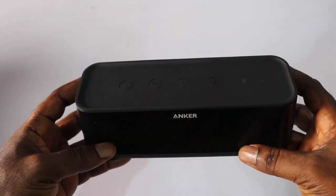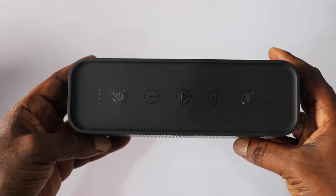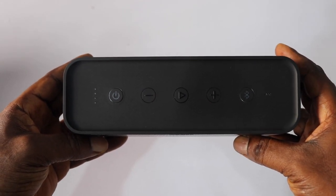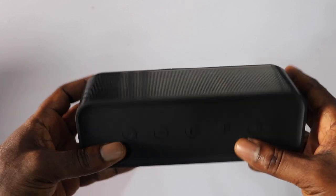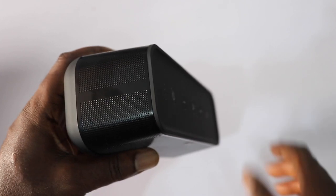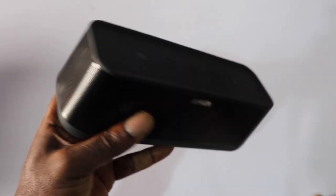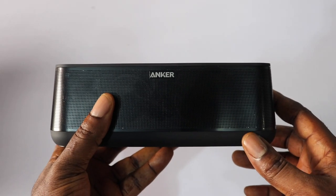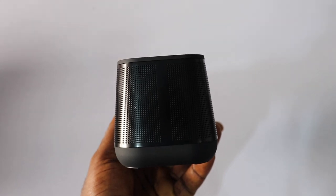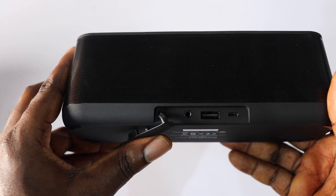The first thing I want to talk about is build quality. The build quality on this Bluetooth speaker is excellent — I wasn't expecting it to be this good. To get something at this quality you usually have to look at high-end brands like JBL, Sony, or Bose. Those speakers scream premium, and I was so surprised when I opened the box and noticed this feels premium as well. At $90, I have to give Anker kudos for what they've done here.